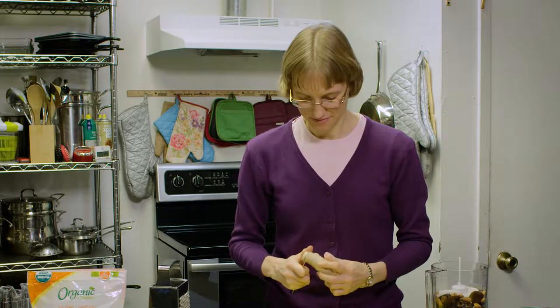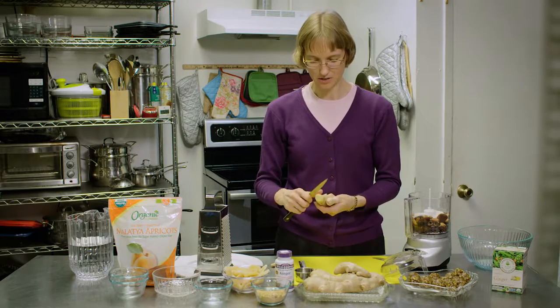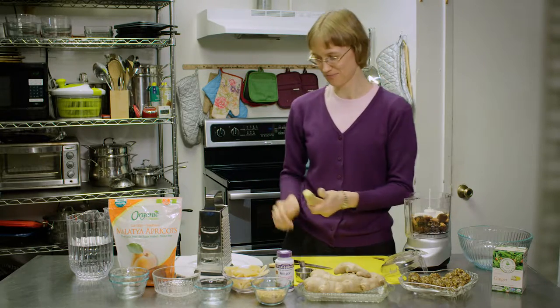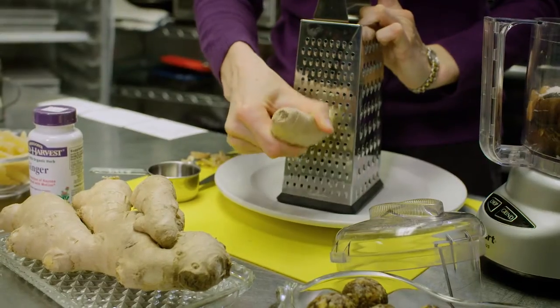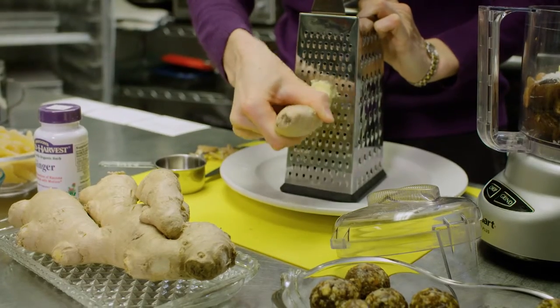Now we will add our fresh ginger. To do that I'm just going to peel a little bit of the outside and we are going to grate it — shred it, you might say. Ginger when it's fresh is very fibrous and has long strings in it, so you don't want to just throw in a chunk of ginger. We're going to use the small grater.